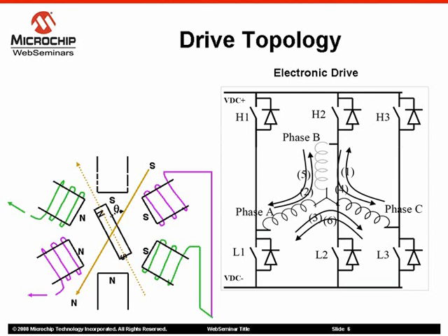A typical control circuit with three-phase winding connection is shown in the figure. H1, H2, and H3, along with L1, L2, L3, make a three-phase voltage source inverter connected across the power supply indicated by VDC plus and minus VDC. Stator windings A, B, and C are connected in star to the inverter.